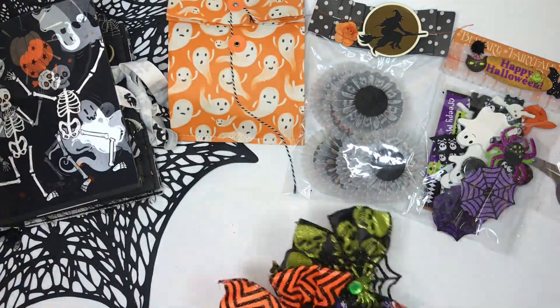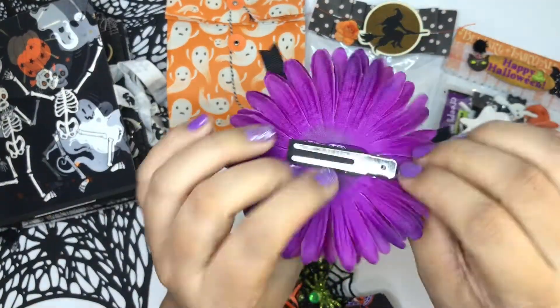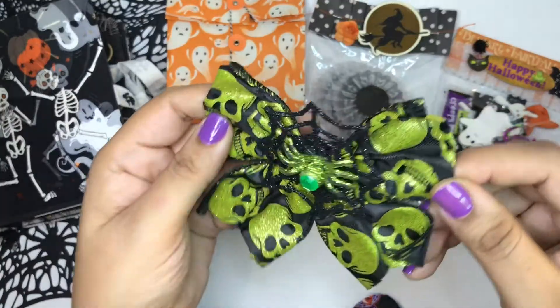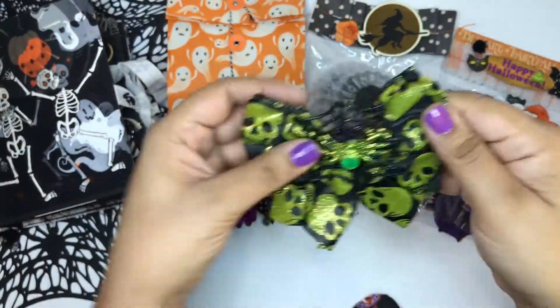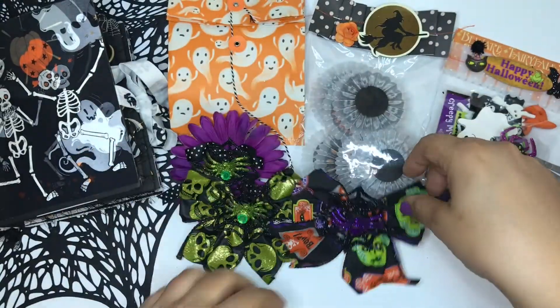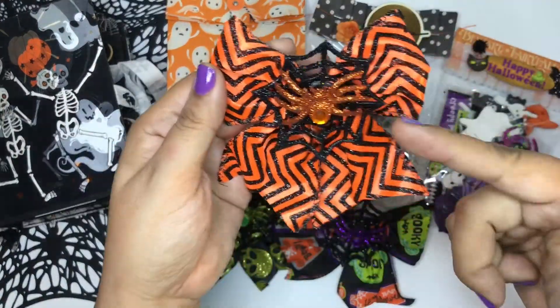This bag right here — oh my goodness! I love the bows. They're larger bows and they have clips on the back. My favorite is the orange. I love the vibrantness of the orange along with the glitter — so pretty.